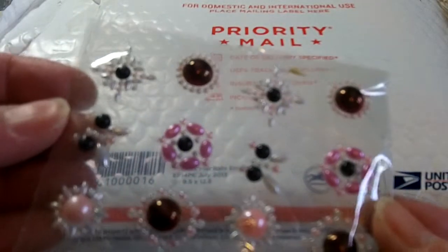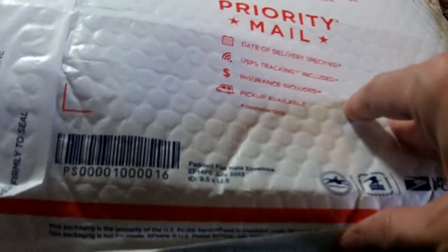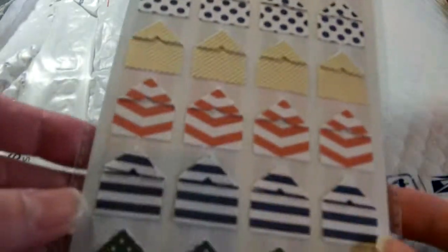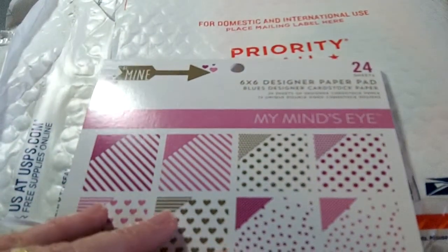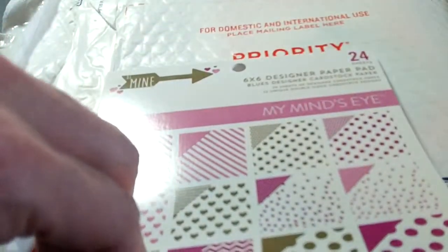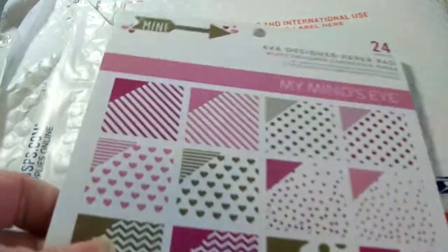Some more pearl bling and some Teresa Collins photo corners in some fun colors. Beautiful paper pad — I'm super excited about this My Mind's Eye 'Be Mine' pad. I love the hearts and the chevrons and the polka dots. It's all in purples and greens, so very pretty. I don't do a ton of creating with purple, so that's kind of fun.